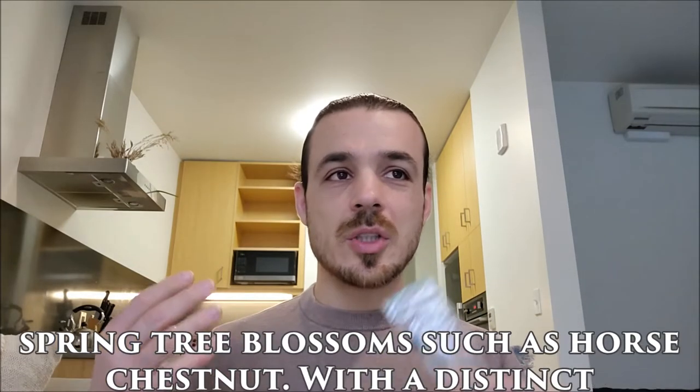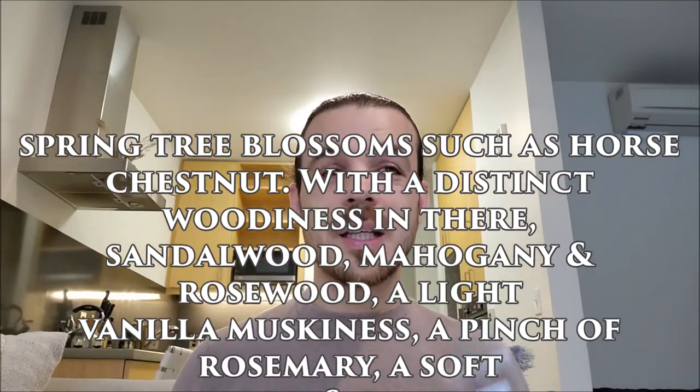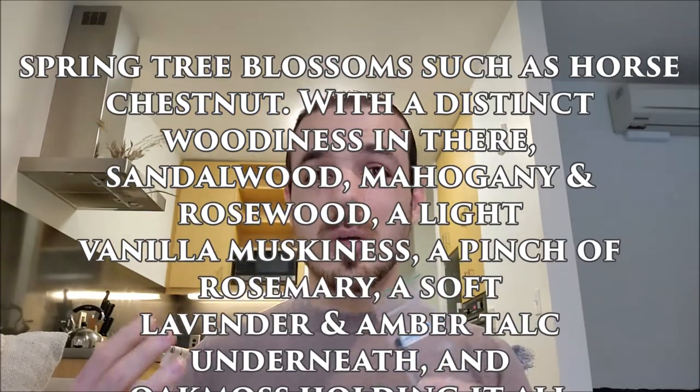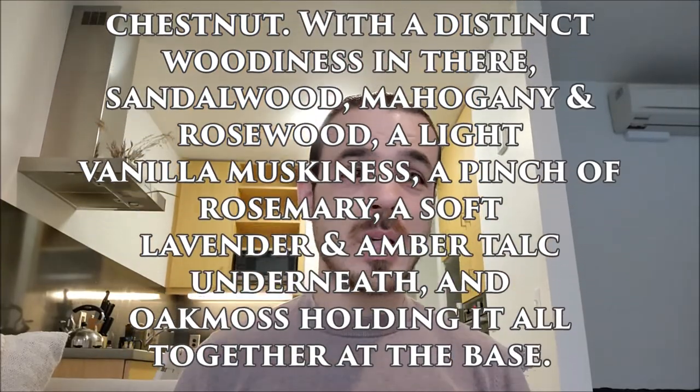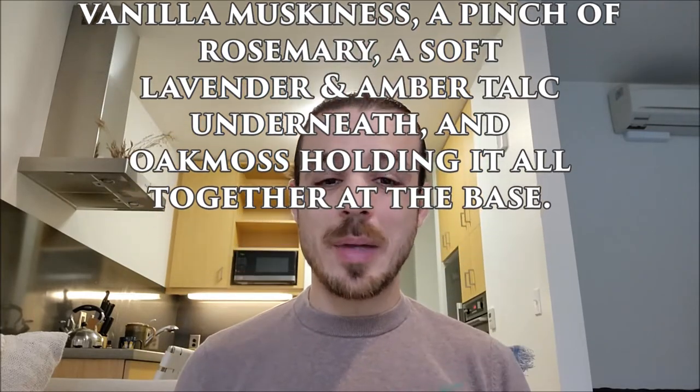The note breakdown: it's described on the website as spring tree blossoms such as horse chestnut, a distinct woodiness with sandalwood, mahogany, and rosewood, a light vanilla muskiness, a pinch of rosemary, soft lavender, amber talc, and oak moss on the base.